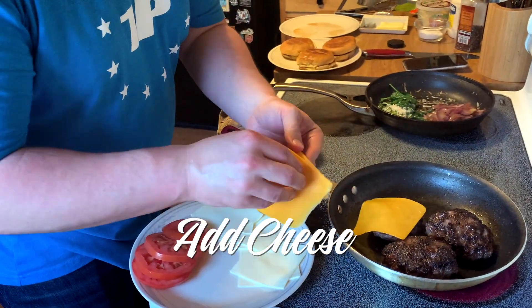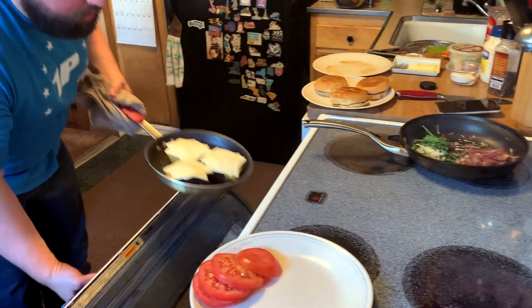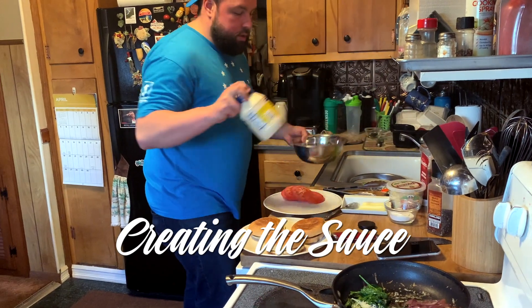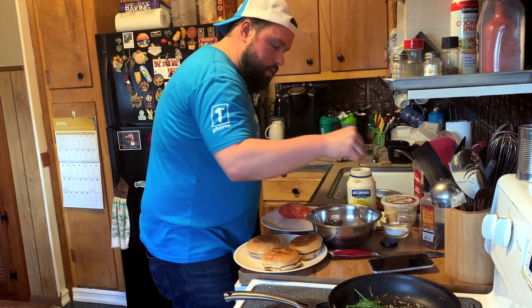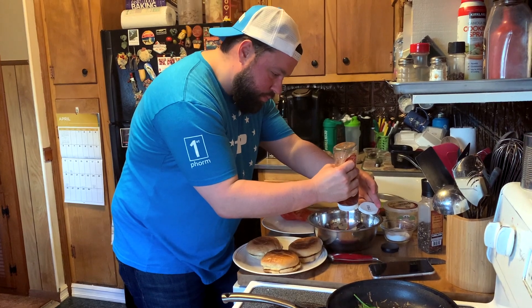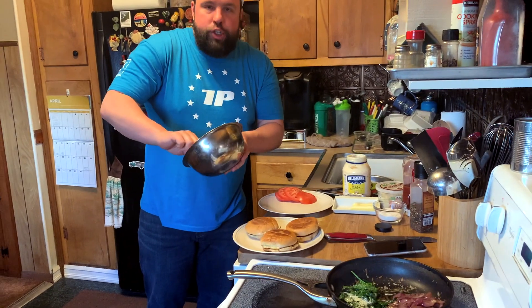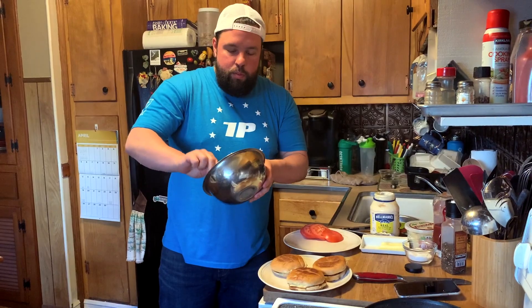We've got some cheddar, which I like. I think American cheese is fire. We're going to put that back in the oven and melt. I like to add a little sauce on my burger — I saw some mayonnaise in the fridge. A little bit of salt, a little bit of pepper, a tiny bit of ketchup. For anybody that goes and buys the ketchup-mayonnaise blend at the grocery store when you have ketchup and mayonnaise at home — please stop doing that.